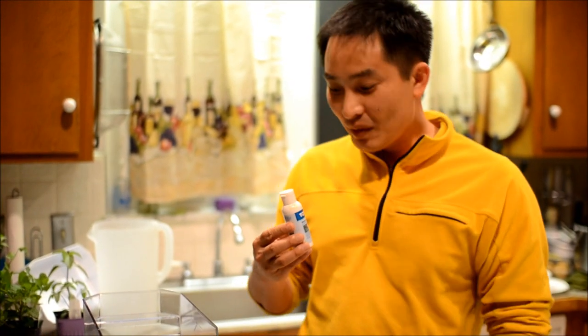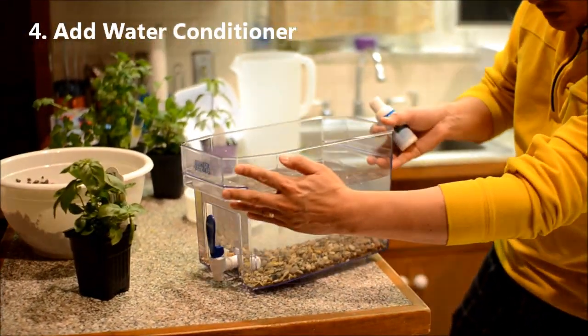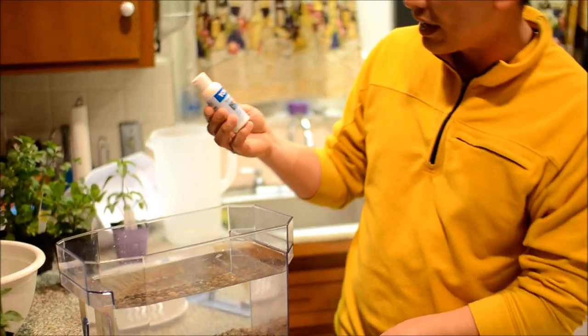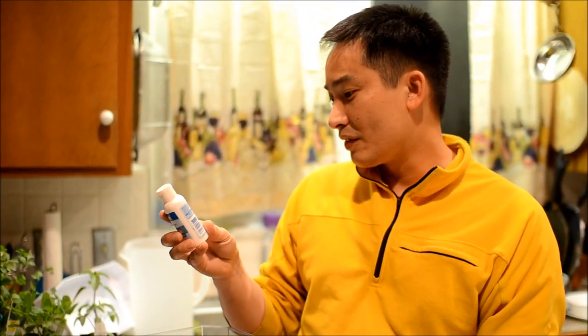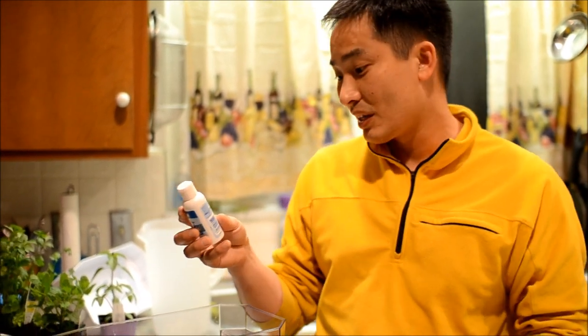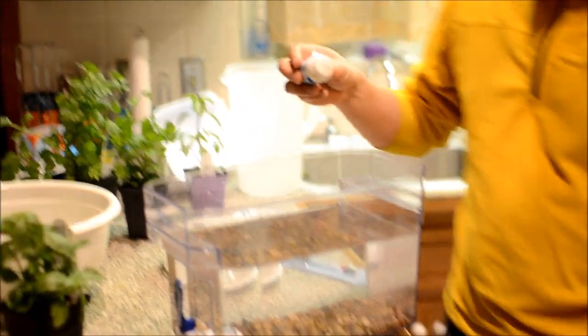Now that we have the water in here, I'm going to add the dechlorinator. We put in 1.25 gallons, and this specifies 14 drops per gallon, which means we would add an extra 3 drops — so 17 drops total. I'm going to go ahead and add 17 drops here.